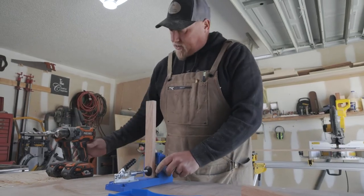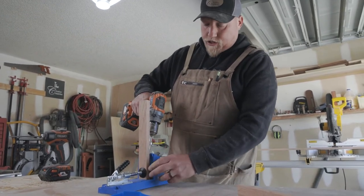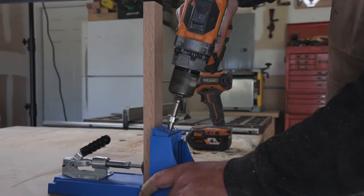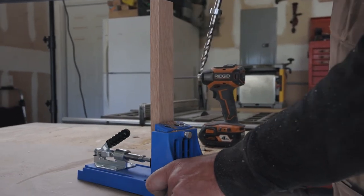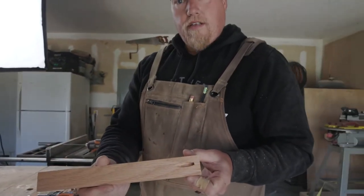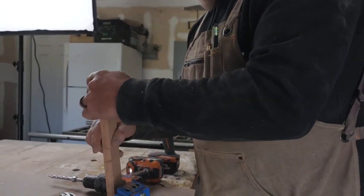I'm going to put this into the jig here — what this does is guide the drill bit at a certain angle. This jig gives us that angled screw hole, and we'll do the other side and then put it in the cabinet.